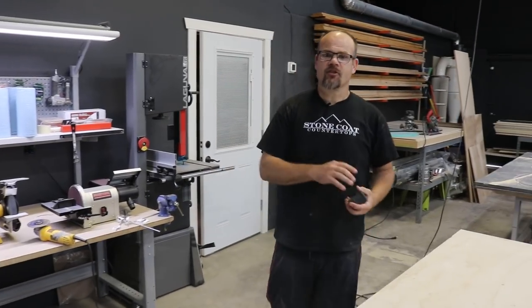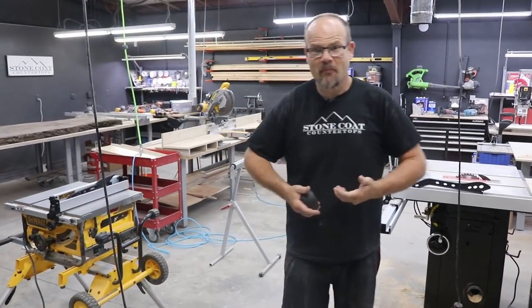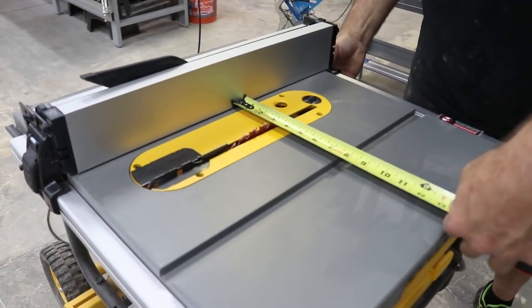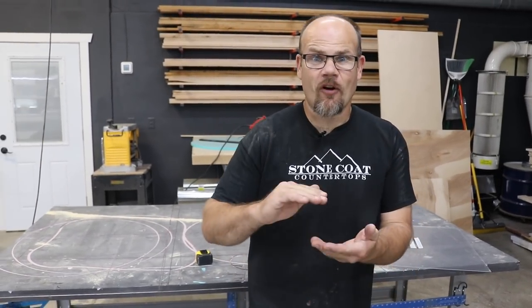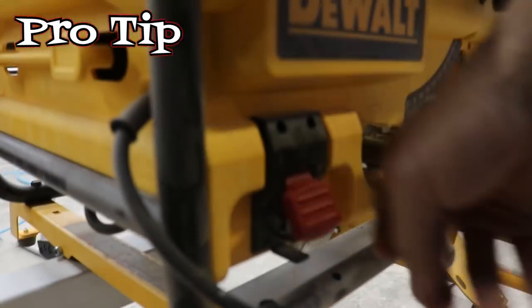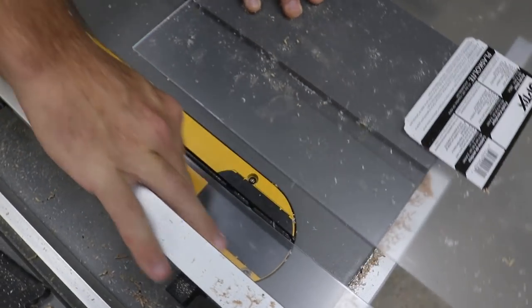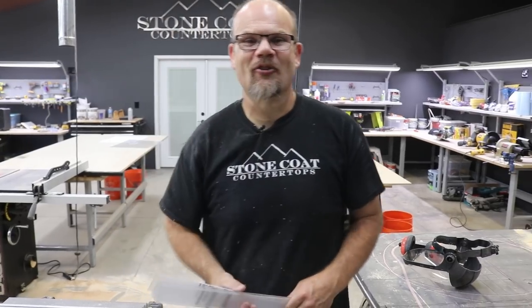Step one: we're going to take this acrylic and cut it into strips. The reason we're cutting it into strips is so we have a way to make forms over and over again on small craft projects without rebuilding or buying another thing. We're going to cut our strips in two-inch widths — none of our projects are taller than two inches and it'll catch any spillage. Pro tip: use a saw blade with a lot of teeth per inch because it's going to cut cleaner on acrylic. You don't want to use a rough blade — it'll chip it out.